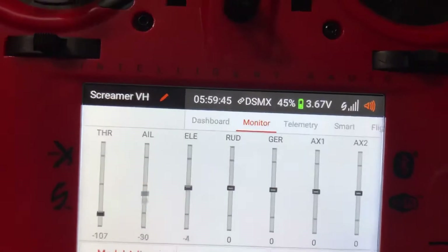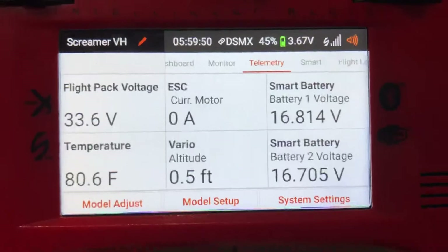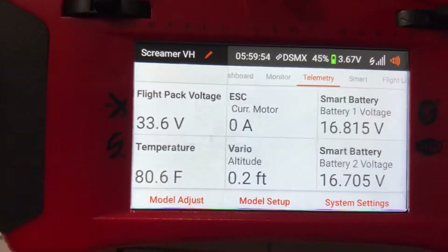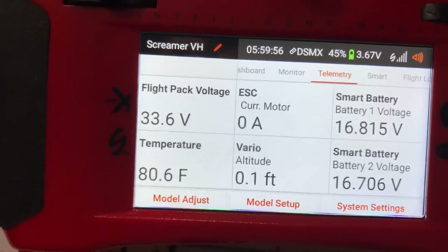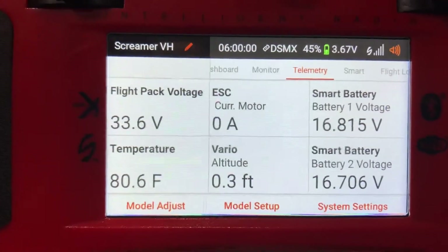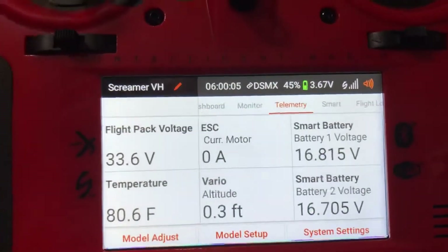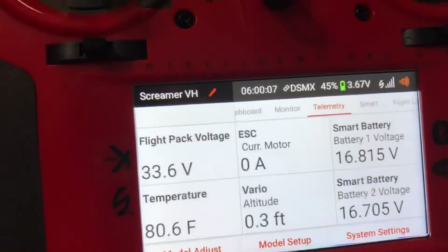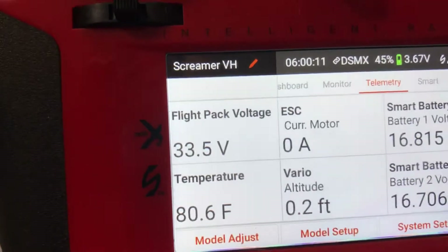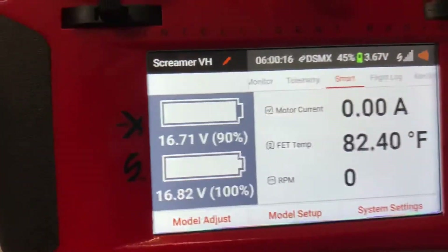What you can see here is my standard dashboard and monitor you get with all receivers, and then we start getting into some of the smart stuff and telemetry. I have my telemetry screen set up to show the overall flight pack voltage, ESC current, both smart battery voltages, altitude, and temperature. The altitude is the 4-inch telemetry you get from the receiver; that temperature is my ESC temperature, not my BDC.